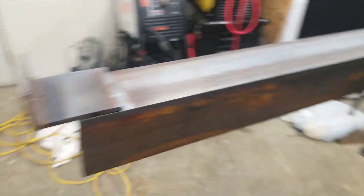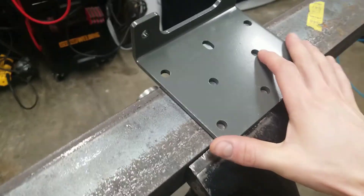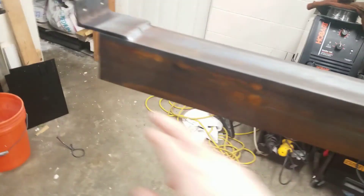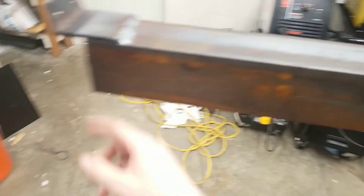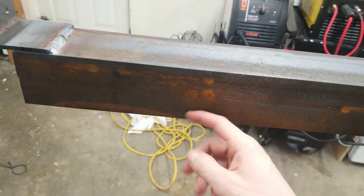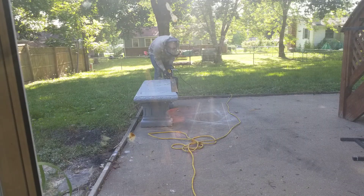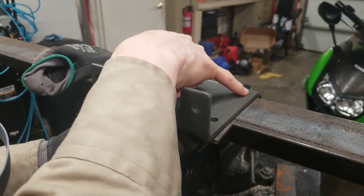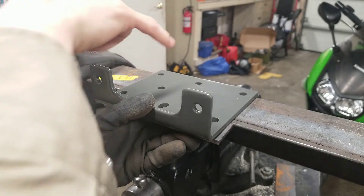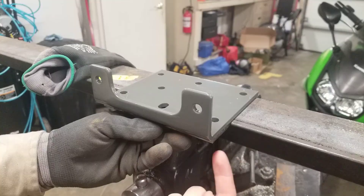After welding on the first bracket, I noticed that if I try to put the winch on here, there's not enough space — this just isn't wide enough. So what I'm going to do is cut off a strip up here. Since the strength is needed right here for downward force, I'll be able to cut off right here and not affect it — this should still be more than stiff enough in the downward direction. To make this extension piece easier to weld on, I'm going to drill these two holes first on the mount and bolt them in, that way I'll have a nice flat surface to hold this up to and then weld from the other side.